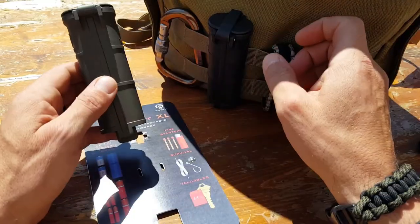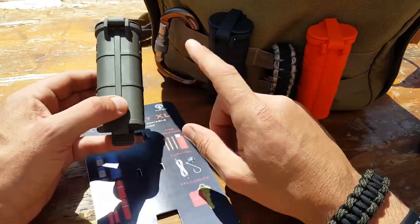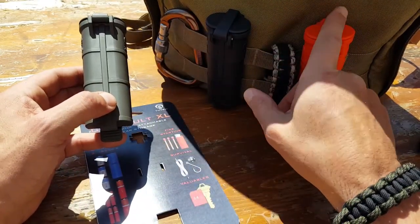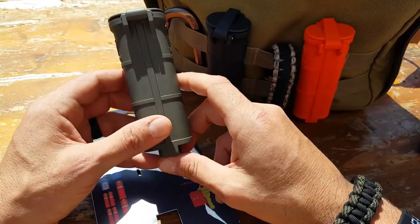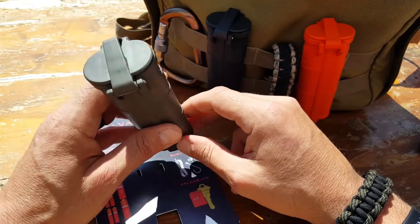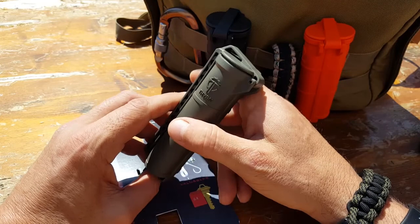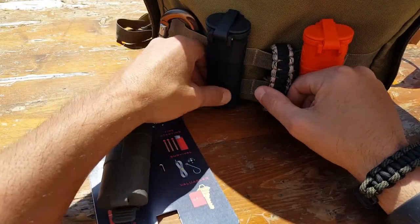They come in five different colors. I have three here — the OD green version, the black version, and the rescue orange version — and there are a couple more available. I'll put all the details in my blog post, so check that out for anything I might have missed in the video review.